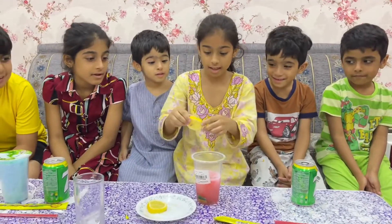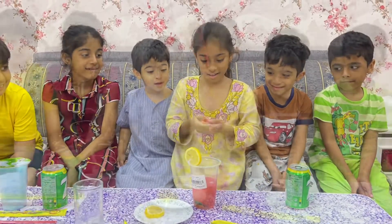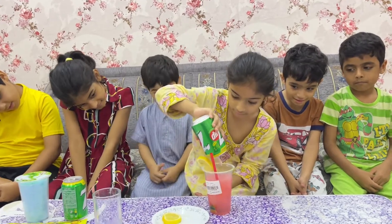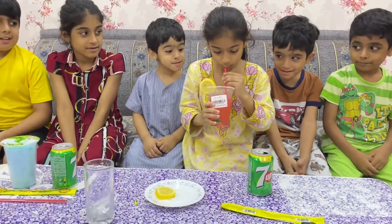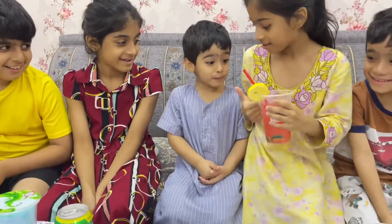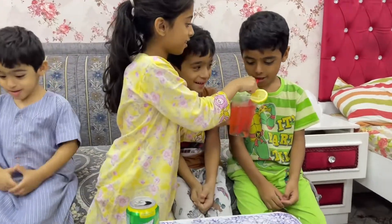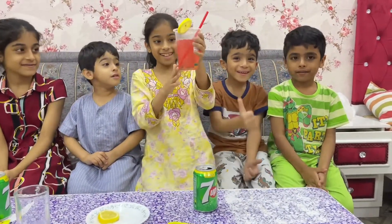Now I will put this, now I will open this, I will put this as top, now I will put a little bit. Oh wow! Very tasty, very good.